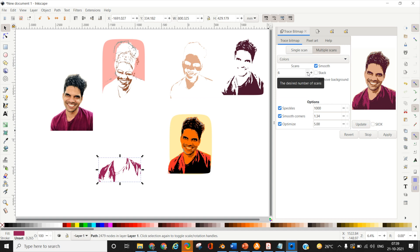So if you do not select Stack, you are actually creating a template for a single layer with different colors and positions for those colors. I'm very intrigued by this and I'm definitely going to create a portrait using this method, but for now we'll go back to selecting the Stack option to create our layered template.